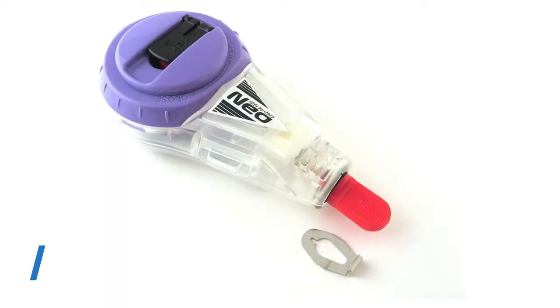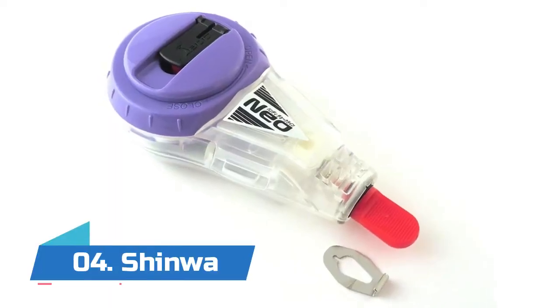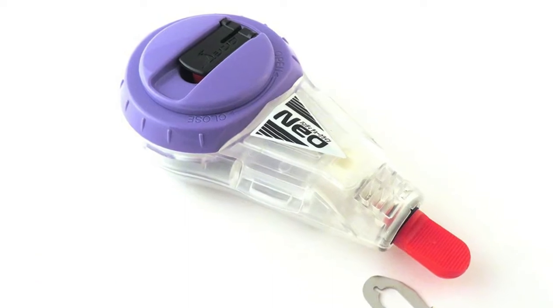Holds 24 ounces of chalk for fewer refills. Number four: Shinwa Chalk Line manual crank — a much thinner line than other chalk lines, 0.020 inch thick, 15 meter or 50 foot line.